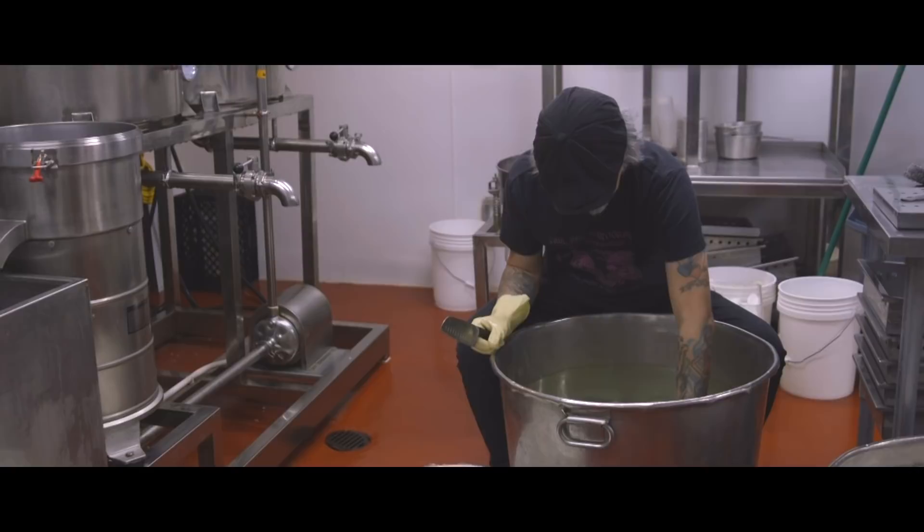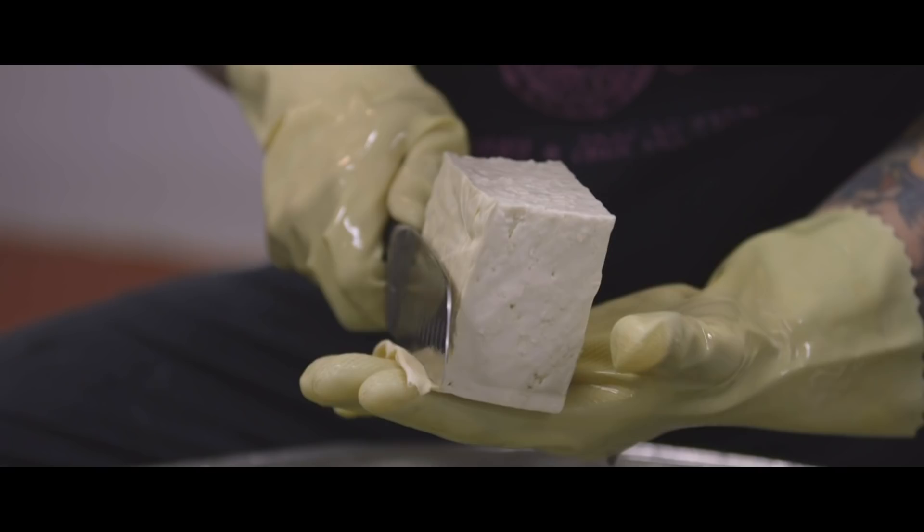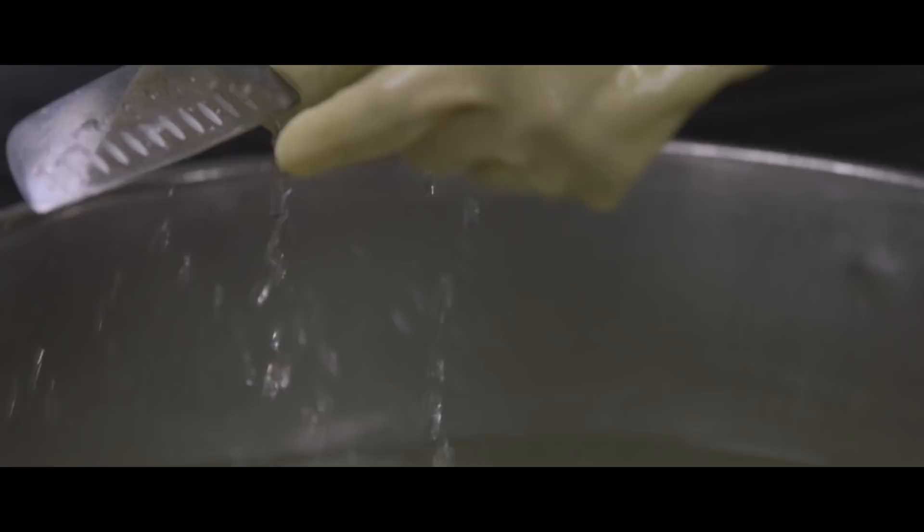The person who's making the tofu is important because they decide whether the consistency was good or done right — it makes a world of difference. You have firm tofu, you have soft tofu. How firm, how soft — that's determined by the person making it.